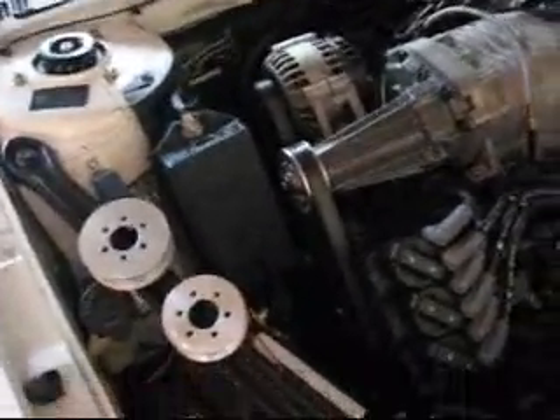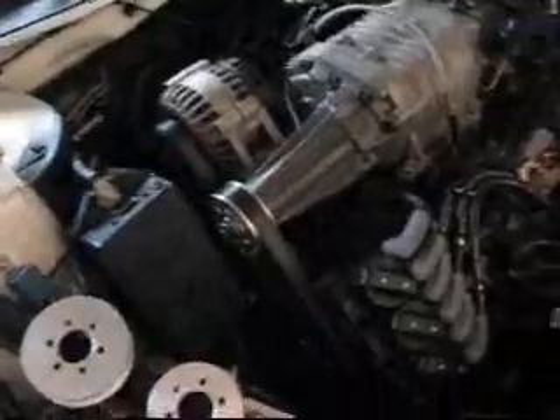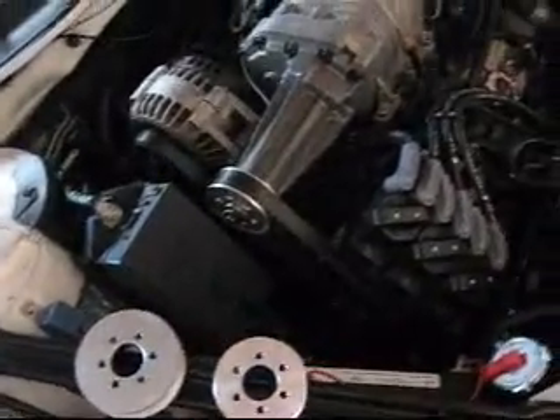I live in California so all I have is 91 octane. So if you're outside of California you might get away with the 3.4 with the basic supporting mods. But like I said in my other videos, you want a scanner. You don't want to take a risk with your engine. You don't want to chip a piston.